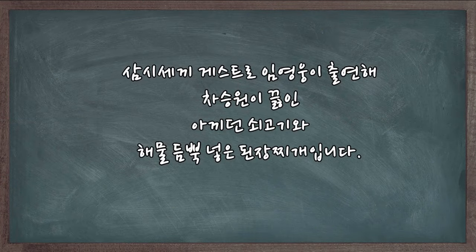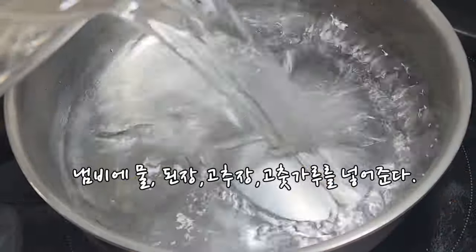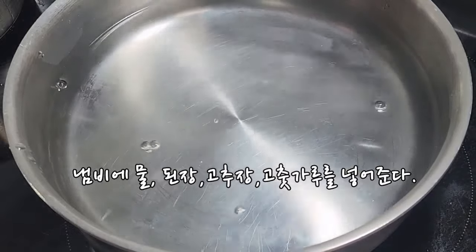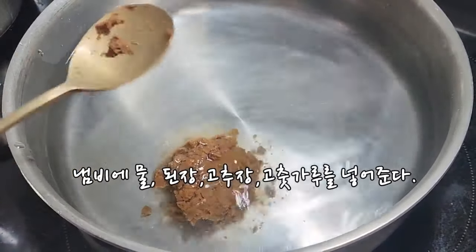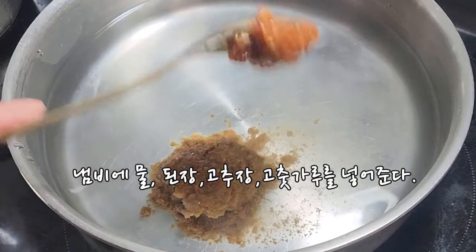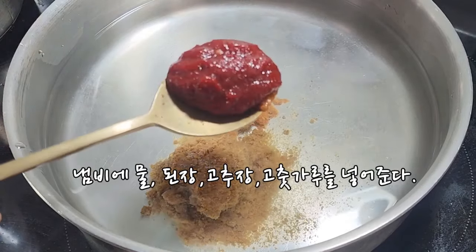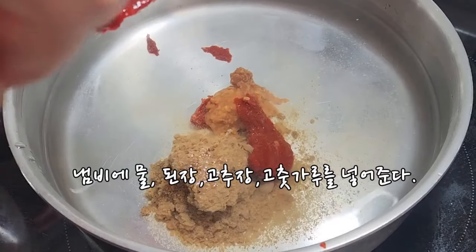I'm going to put it in the oven. This is about 16 feet. I'm going to pile it up.